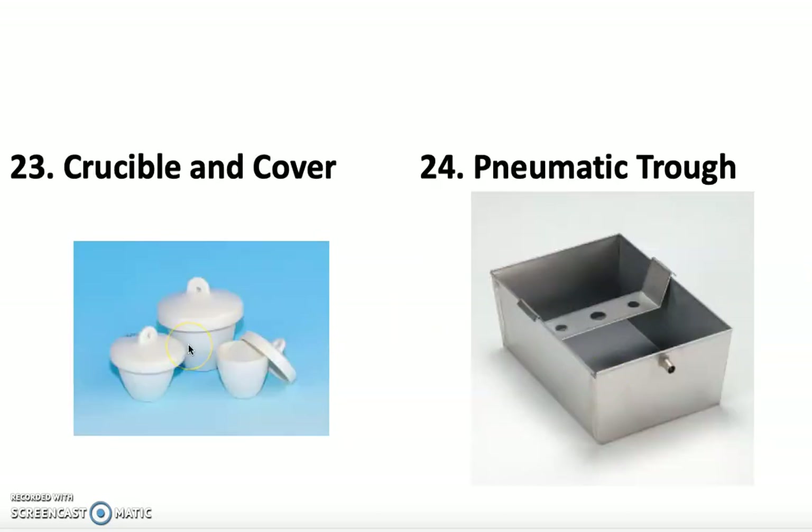The crucible and cover is used very rarely — it's basically like an evaporating dish with a lid, and they're tricky to use, so more details will come when we actually use it. The pneumatic trough is a container that holds water with an overflow notch and a shelf below it. You fill it to just below the overflow, then place a beaker upside down on the shelf. A gas tube goes through the holes and bubbles into the beaker, allowing the gas to displace the water — this is how you capture a gas upside down in a beaker.